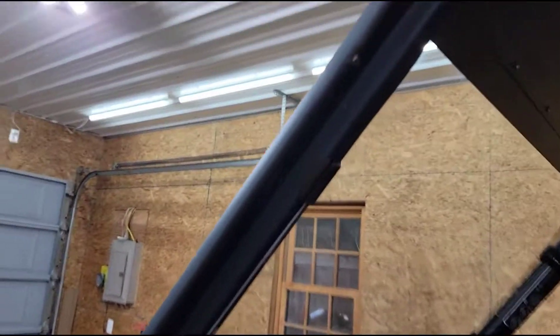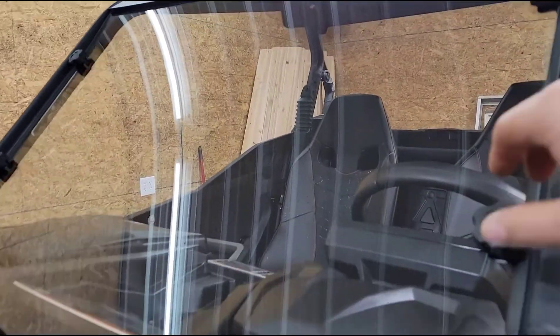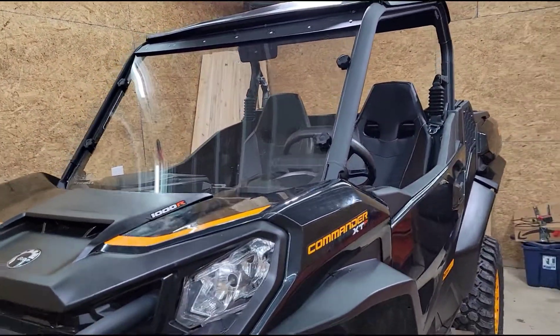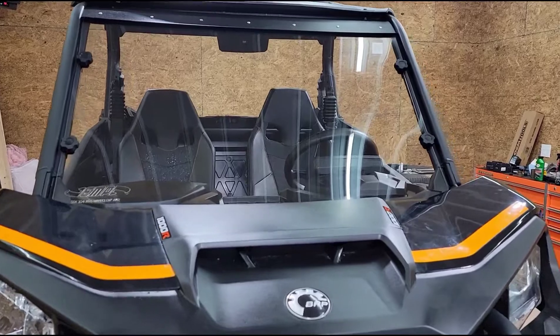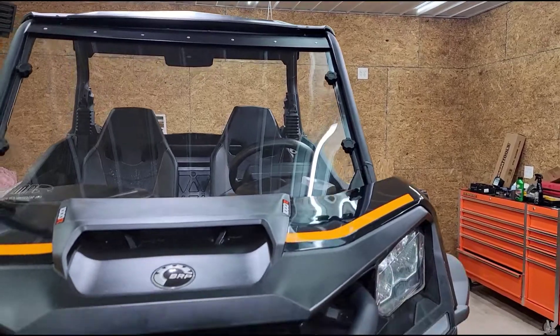The windshield is installed — 5/16th and 7/16th bolts up top pull it on. The windshield has some bump screws; we tightened them down and centered it up, then hit it with Adams coating for the winter. No damage — happy with the result.